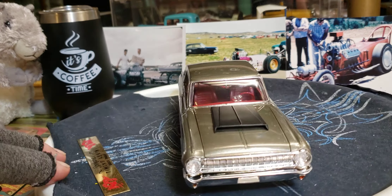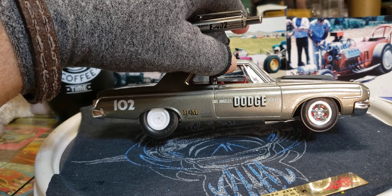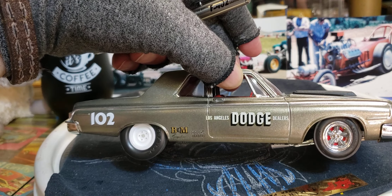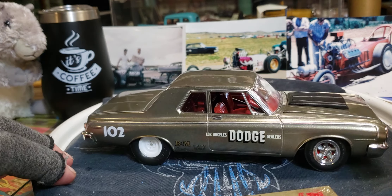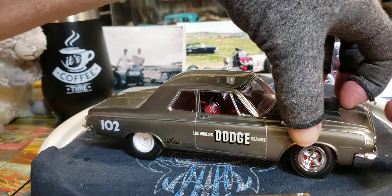I did some color sanding on it a little bit, and the bare metal foil and some decals from the parts box. We got the steel wheels in the back and the gray spokes in the front, which is a cool look from back in the day. I always do red behind the spokes there. Let's take a look at the engine here — if I can get the hood off — there we go. That fits really good. We got the hemi in there — nice hemi engine, really cool — got the valve covers on there with the cross ram going on.